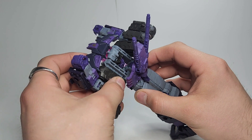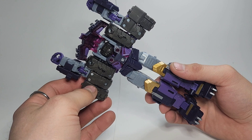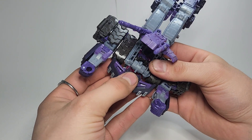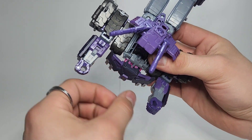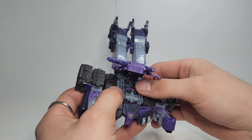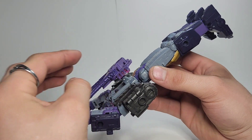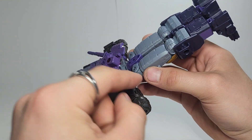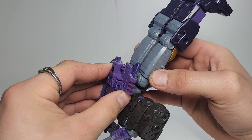Pull this forward a little bit more and get the arms all the way until they're about flat with the rest of the body. Then using this little gray slot right there, just wedge that in — there is an opening right there. Then take this section here — if you notice there's a little pink tab right there that will go into that little hole right there — and just hinge this back.